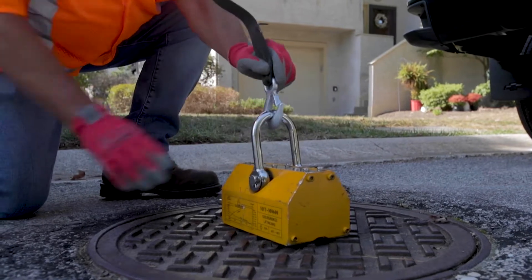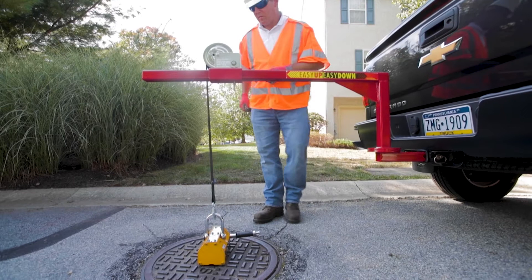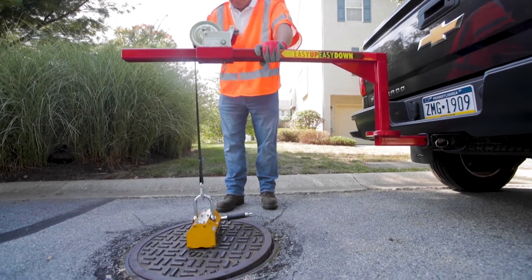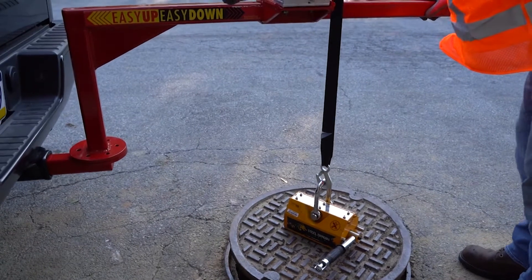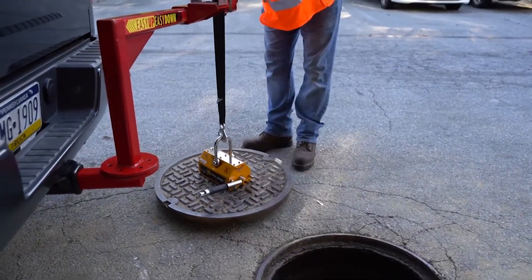Turn the crank clockwise to lift the manhole cover. Turn the crank counter-clockwise to lower the manhole cover.